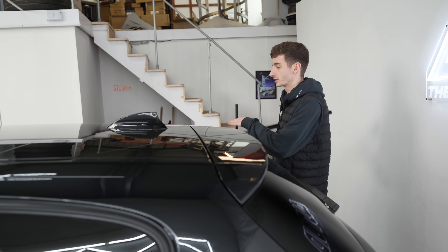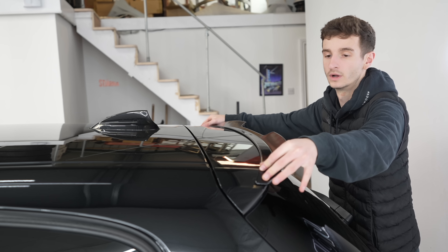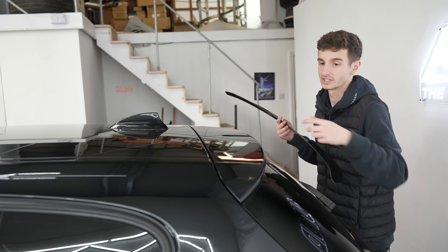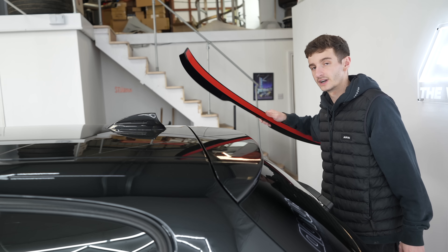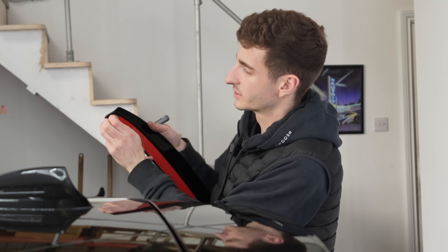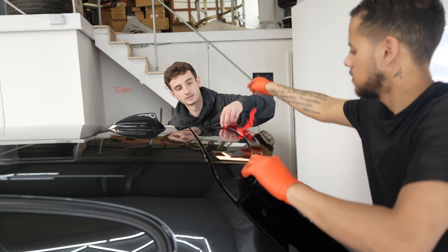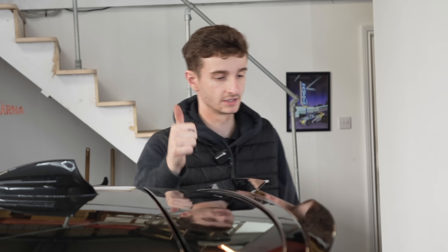Whilst Kai finishes off the skirts, I'm going to get the zero spoiler lip on. It just sits on the boot lid and lines up with the little bumps in the spoiler. You prep it with the 3M tape provided, clean up the boot lid with some alcohol, then stick it down. We're also doing very well on time - I'm currently getting the Bootmod 3 sorted because Jack's got to buy it. Just prep the spoiler with the 3M tape, give it a quick wipe over, peel the backing back, and stick it all down.